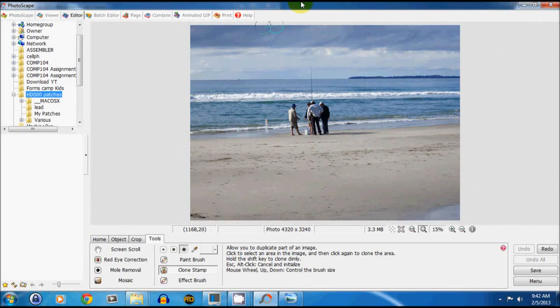Here's a quick video on how to remove people or objects from pictures that you don't want. I'm using Photoscape for this, using the clone stamp tool, and here I go.